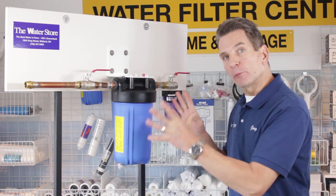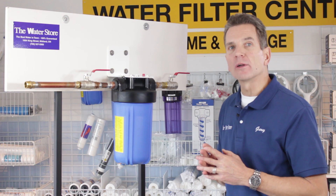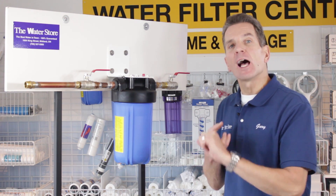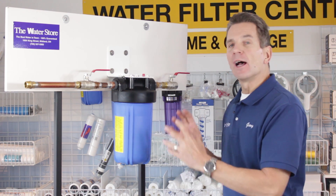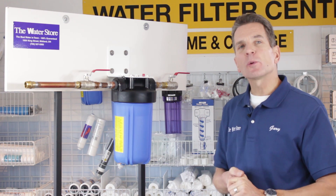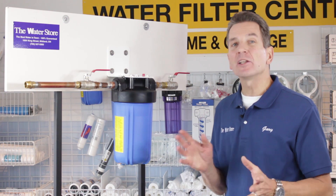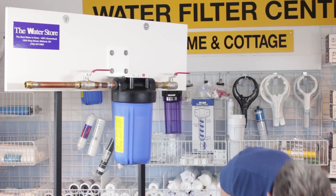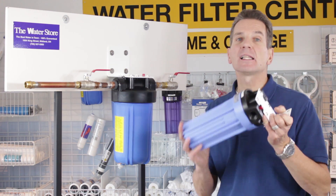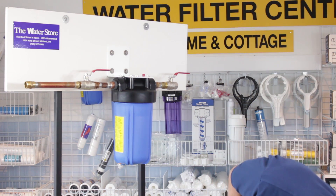The first thing you have to decide before we're even at the installation stage is what size of filter housing you want to install. There are two things that determine the size: one is flow, and the second is how much product you want to remove from the water — the capacity of the filter inside. If it's a cottage application where it's seasonal, you're there from time to time and you only have one bathroom, then you're fine with something like this, which is a 10 inch slimline filter. That will likely give you enough capacity and it won't restrict the flow very much.